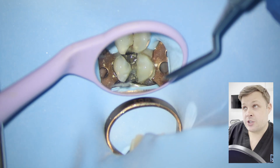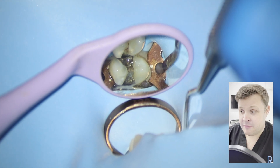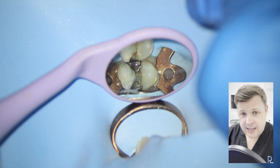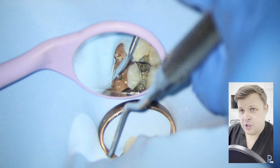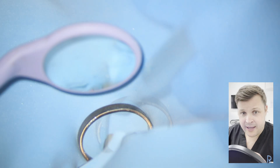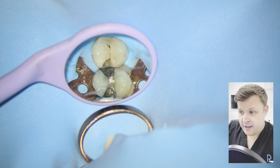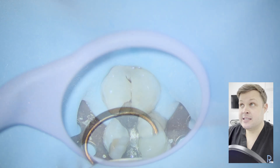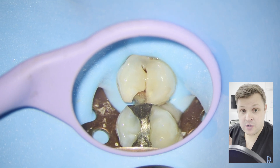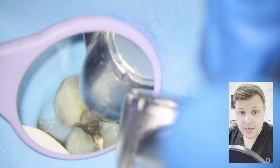It's important to know that you never really plan in advance to do a full pulpotomy — something like this always happens on the fly. But it's important to look for the signs that it might occur. In this case, if we look at the x-ray, the decay is very deep, so I know there's a possibility of exposing the nerve whilst removing all the decay. And of course, I'm going to consent the patient for that.